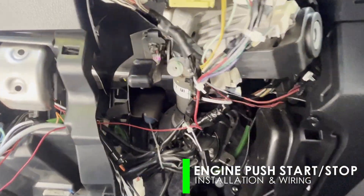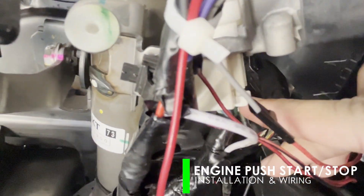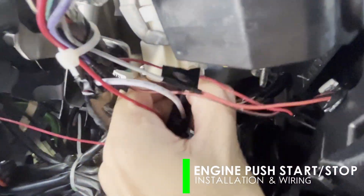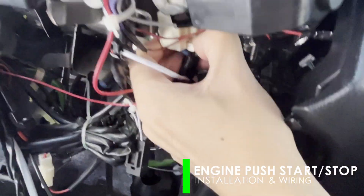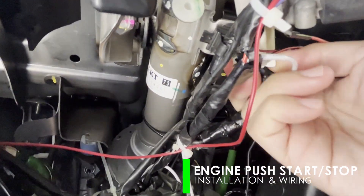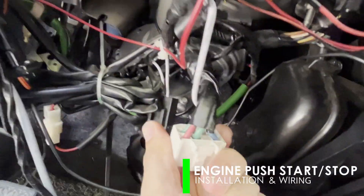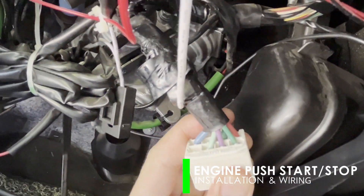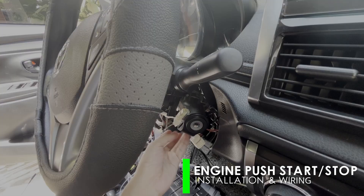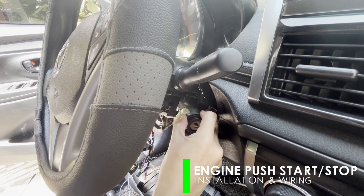Now detach the ignition harness connector plugged at the ignition key, located beneath the steering column — this is where we're gonna connect the wires of the new module. Then remove the plastic covering the ignition key; it has clips on both sides for fastening.